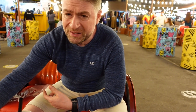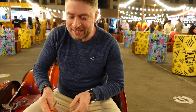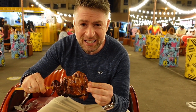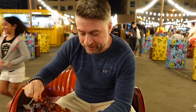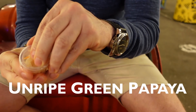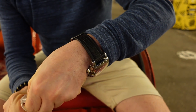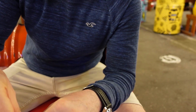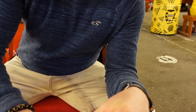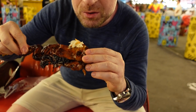Next we've got a very famous dish called Inasal — it's a chicken cooked on the grill. It comes with some rice and also something called achara, which is a sort of pickled vegetable. My hands are covered in chicken fat! What's quite nice is you combine it all together — take some of the achara with the chicken and taste it.